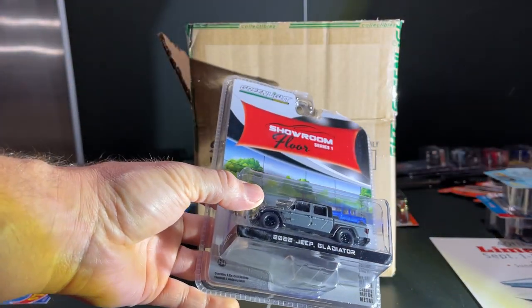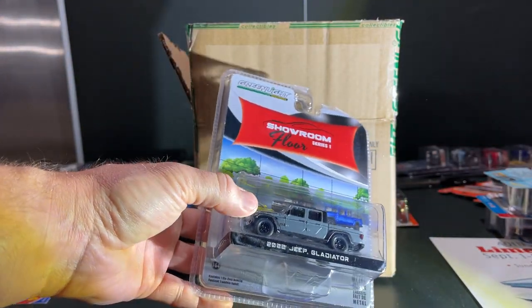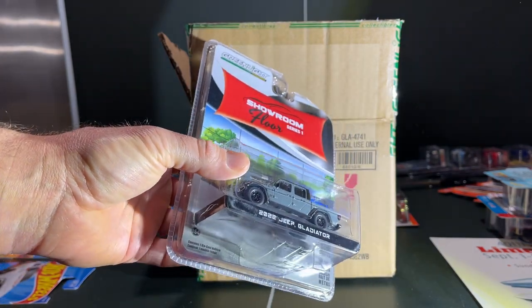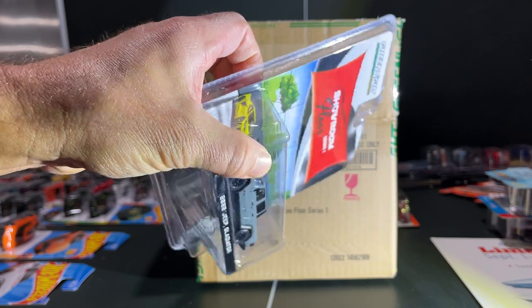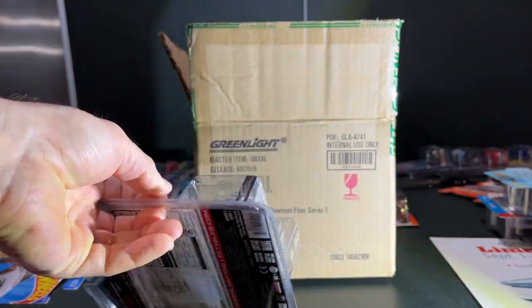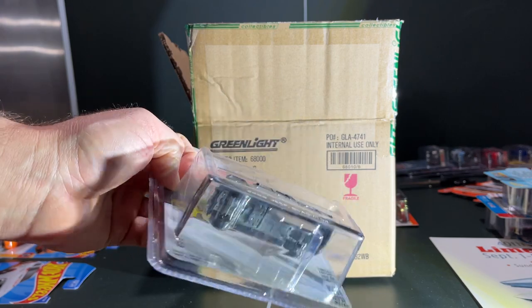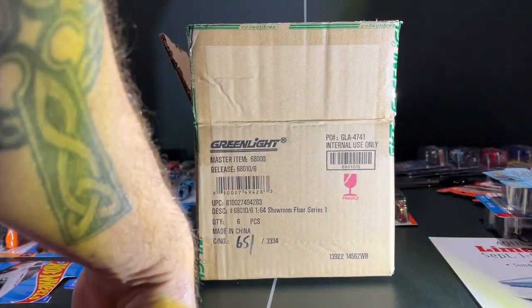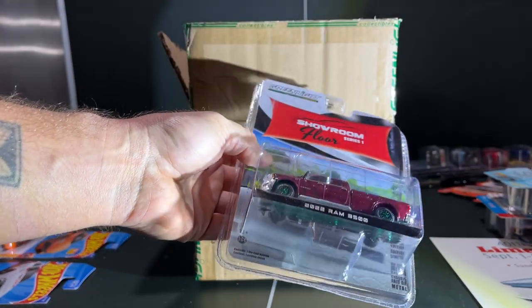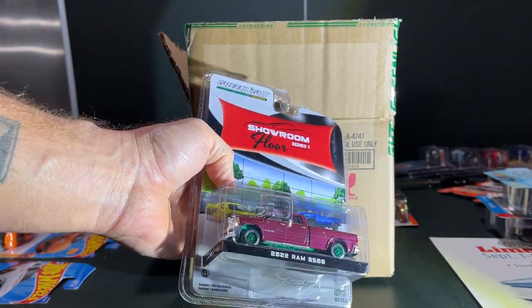Next up is the Jeep Gladiator in what is this — destroyer gray, battleship gray, the Dodge gray. Pretty nice, nothing really to write home about. The wheels are nice, a little thick — they're still using the steamroller tires on occasion, and that's frowned upon.